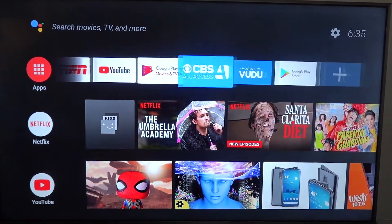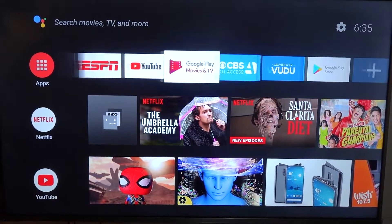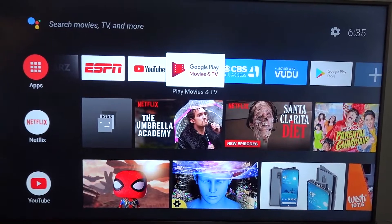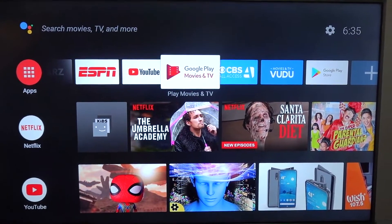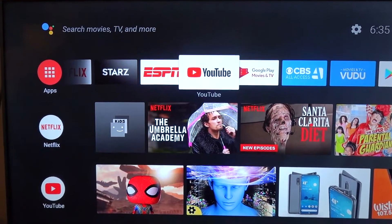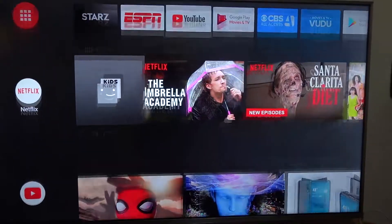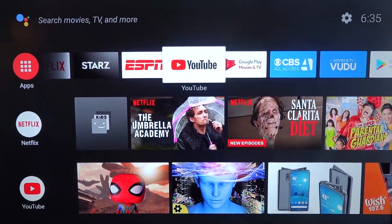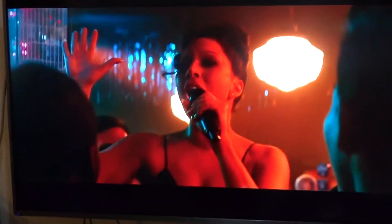We have Netflix, YouTube, and the usual apps here. I still need to research how to install HBO and Amazon Prime Video because they're not here by default, but I've seen on YouTube that it's possible. Overall, I like it — I'm satisfied.